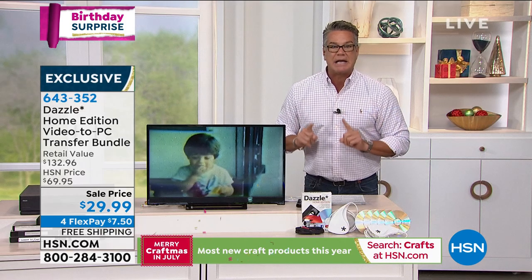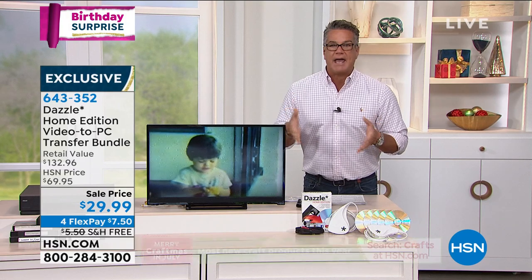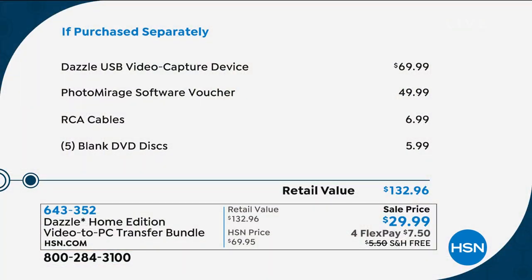Normally $69, today it's $29. Think about it — if you can save one anniversary tape or one tape of your grandparents, it is worth it. The Dazzle capture device is $69.99 retail. We're giving you the Photo Mirage software, which enables you to get rid of fading, make corrections, and upgrade the quality. The RCA cables are included. In this disc bundle it's $29.99 if you pick it up today.